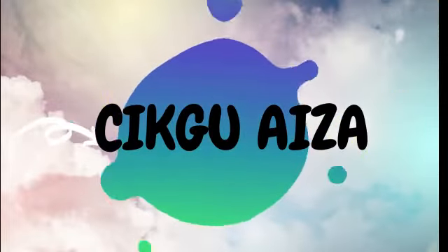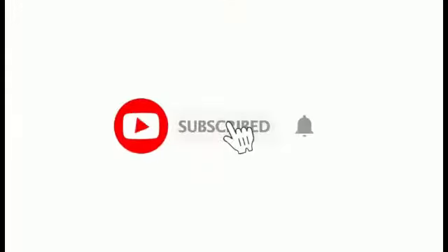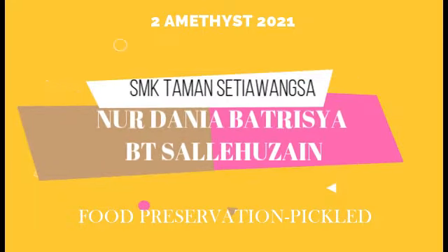Hi, welcome back to my channel. It's me, Aysa Ayasinin. Now, let's have a look at my student's project from Nurdaniah Patricia Binti Saleh Hussain. It's about food preservation — all about pickles.